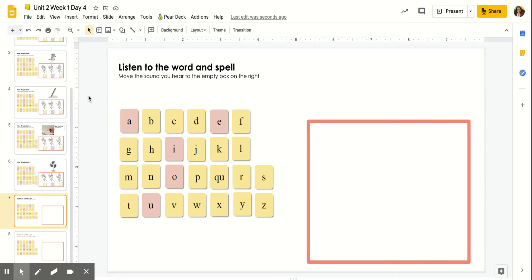Okay, so the first word I'm going to give you: wet, wet. You can pause here and spell, and then play it again for the next word.